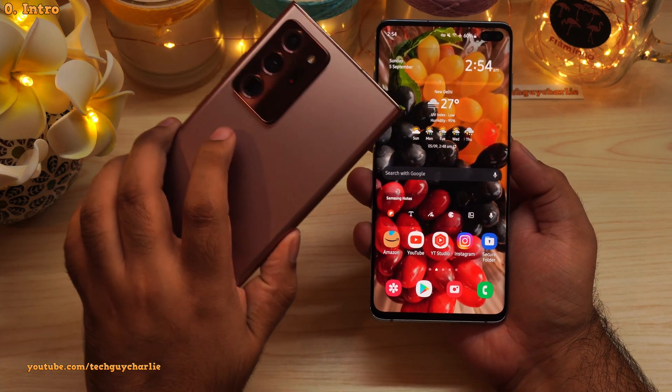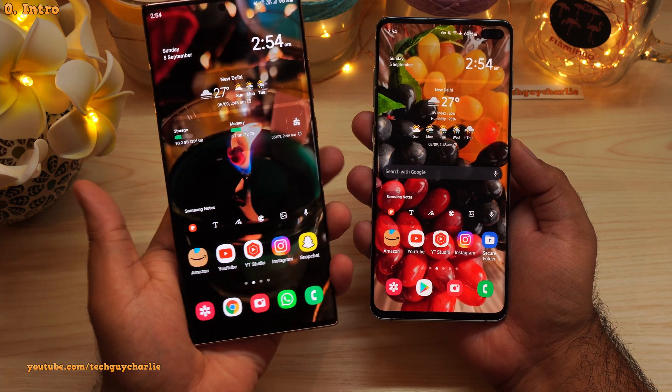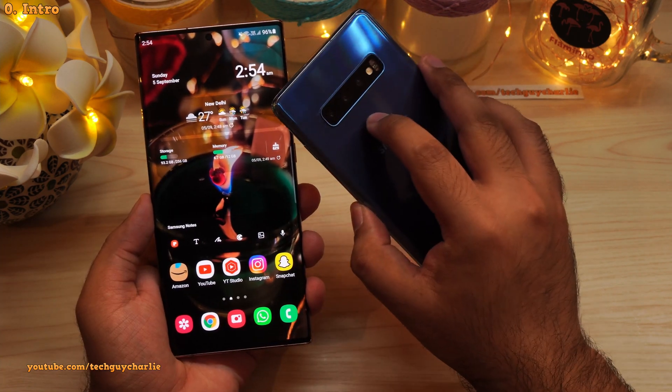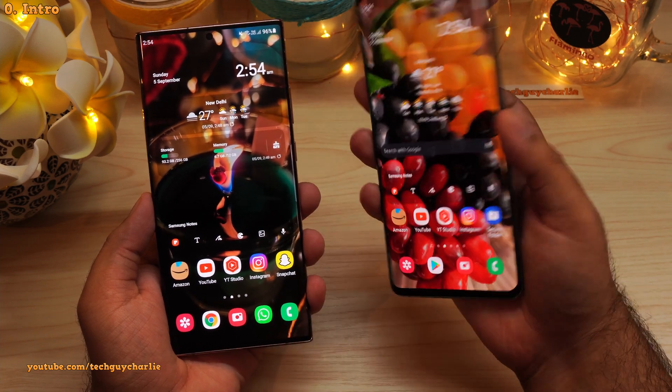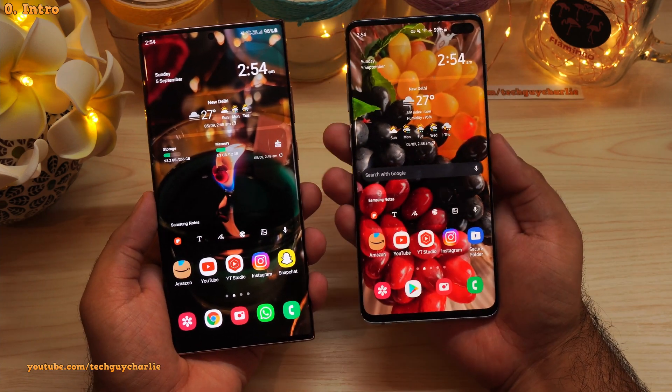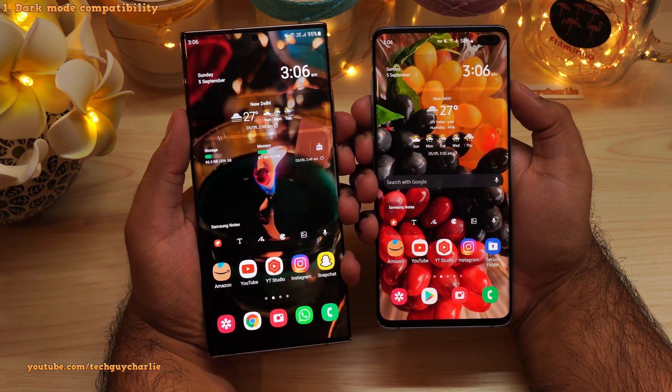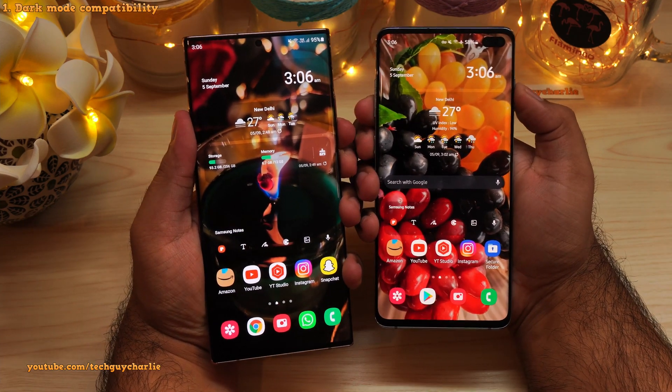So here I've got two phones. I've got the Galaxy Note 20 Ultra which is running the new updated version of the screenshot app, and the Galaxy S10 Plus which is running the old version. I'll show you how to update the app because the update is also available for this phone.